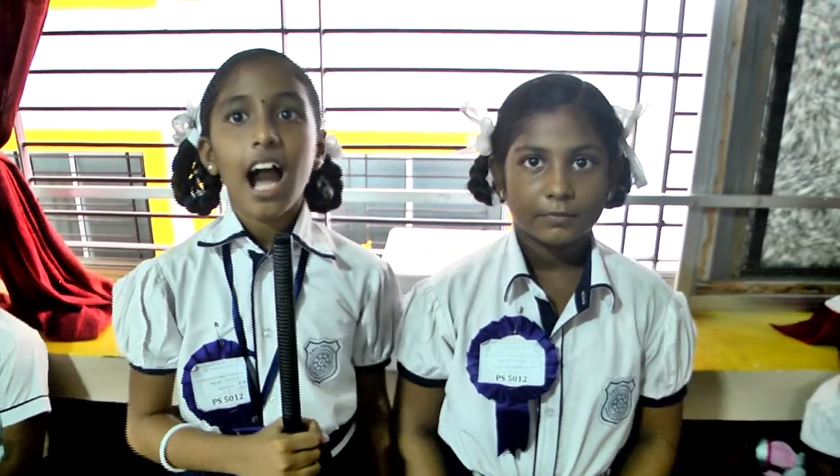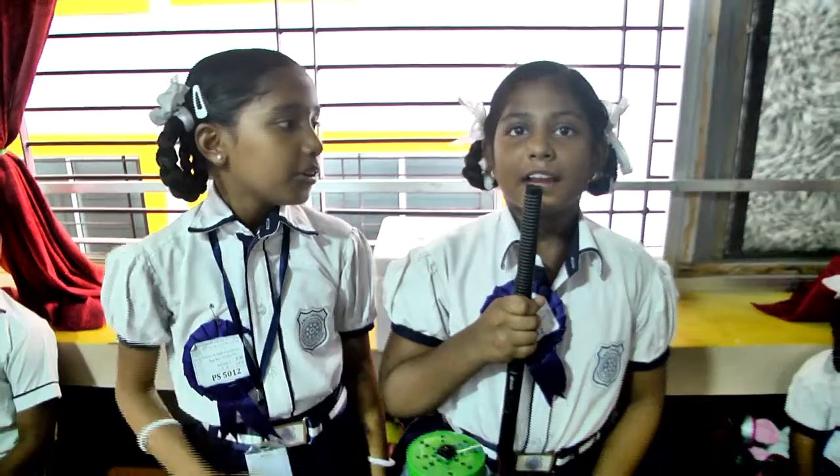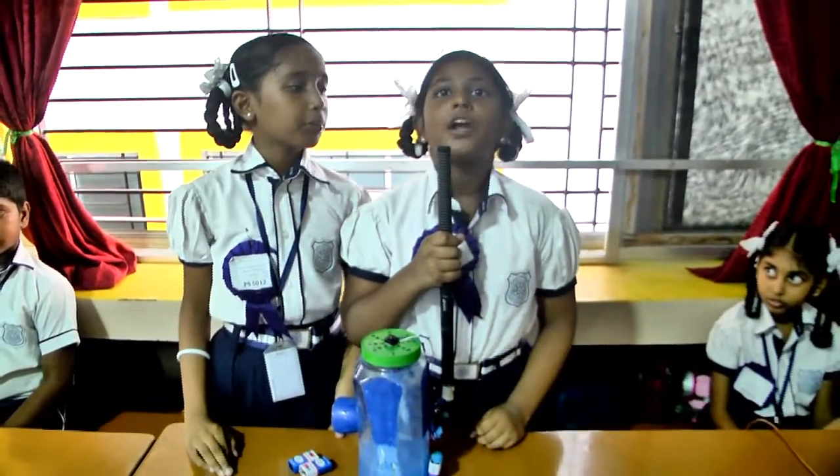Good afternoon, sir. I am Kavya from 5th B. I am Arima Tarmini from 5th B. Now we are going to explain about the mini air cooler.